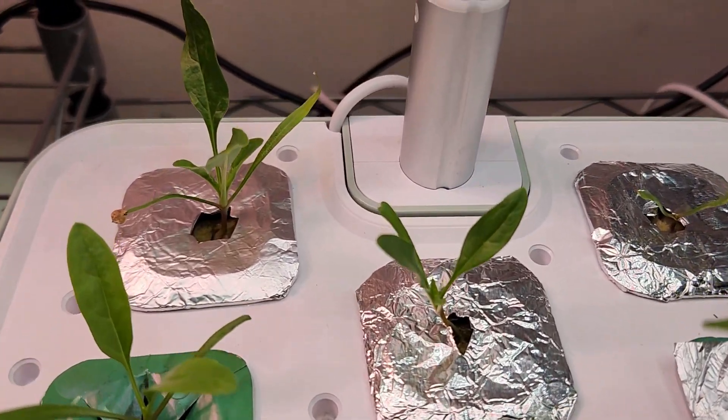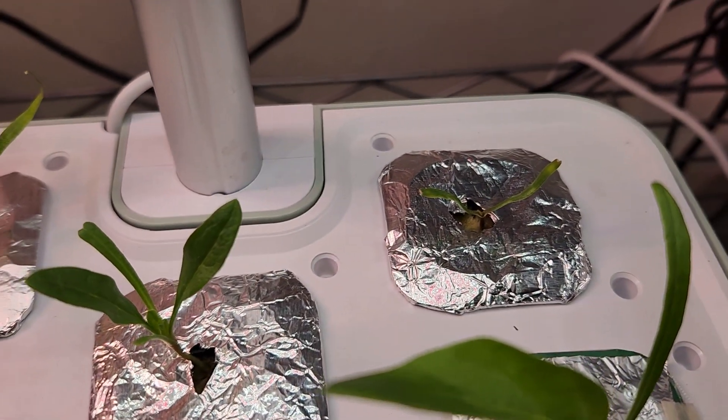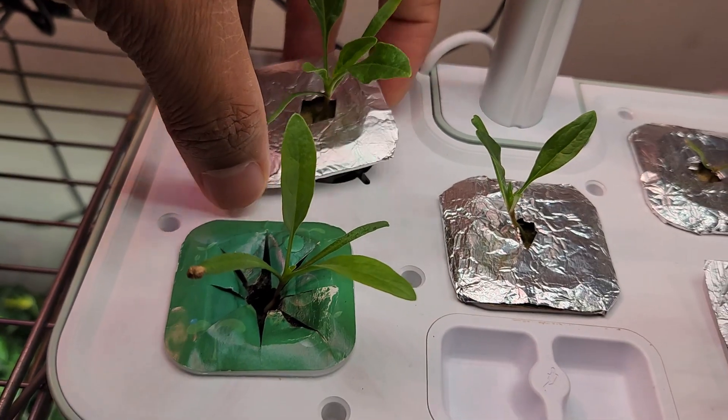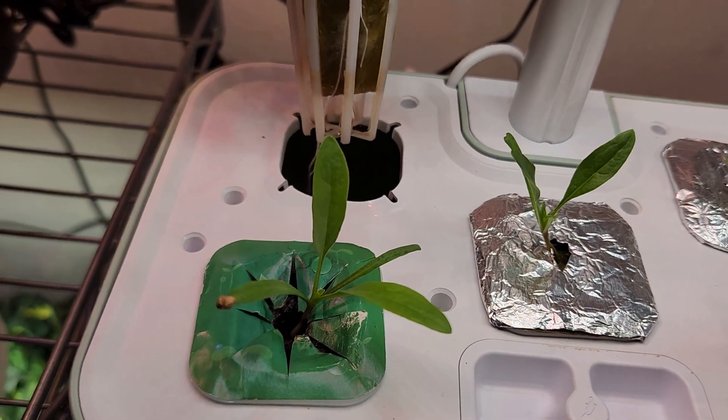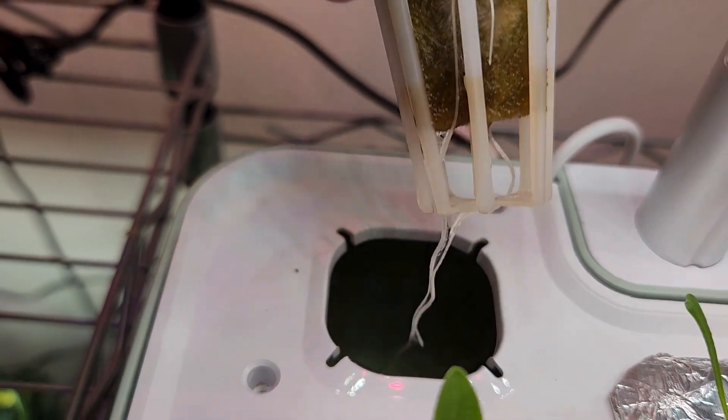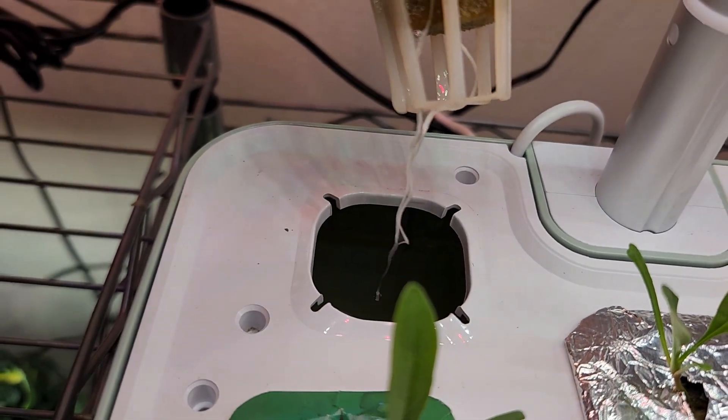It's been one week. The seedlings are coming excellent in rockwool, pretty similar to the seedlings in sponges. Let's take a look at the root system — wow, it has developed a nice root system already and the roots are coming through the rockwool very well.